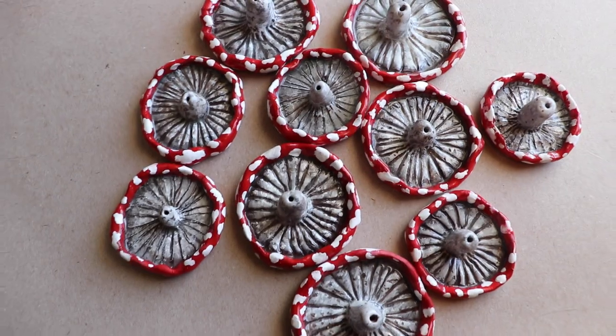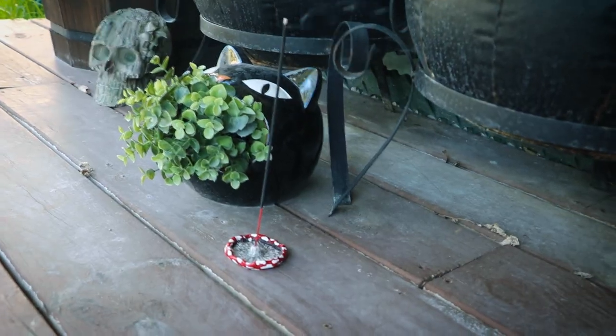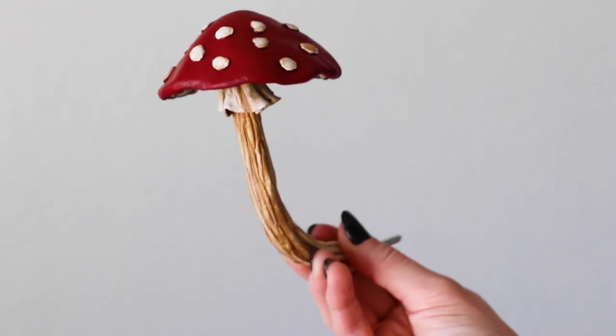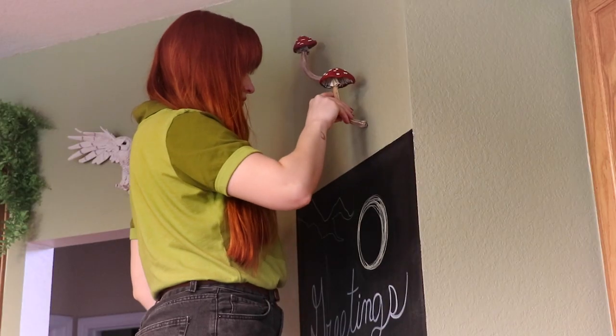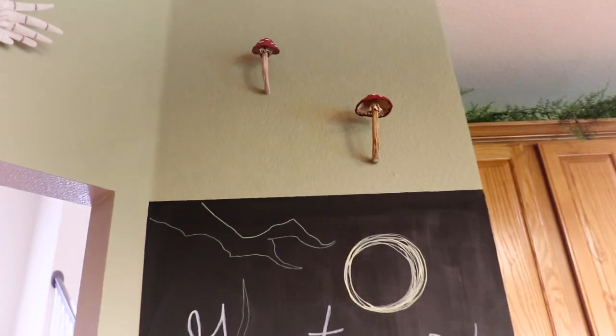Howdy everyone, it's me Grace, and welcome back. Today I'm gonna be making some Amanita mushroom incense holders. Many of you really liked my last mushroom inspired craft tutorial, and I'm happy that there's lots of fellow mushroom enthusiasts out there.